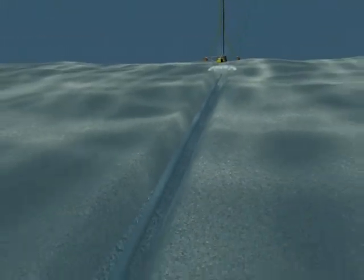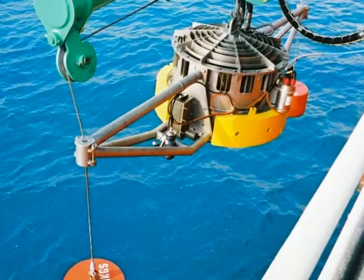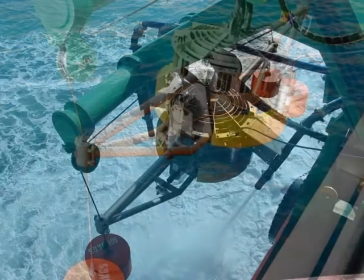Single pass trench depth can be varied between 0.25 and 2m. The SeaVeta and VJET equipment can be used to dig trenches up to 5m deep in single or multiple passes in suitable soils.